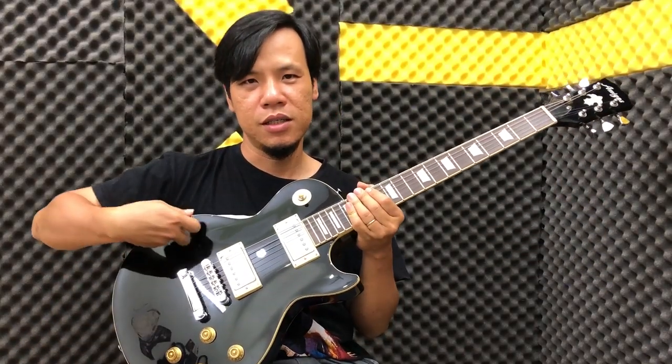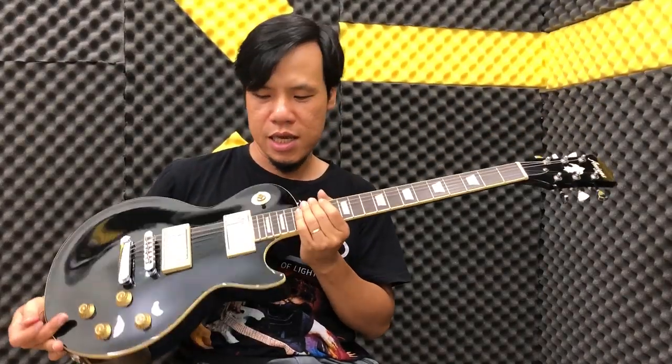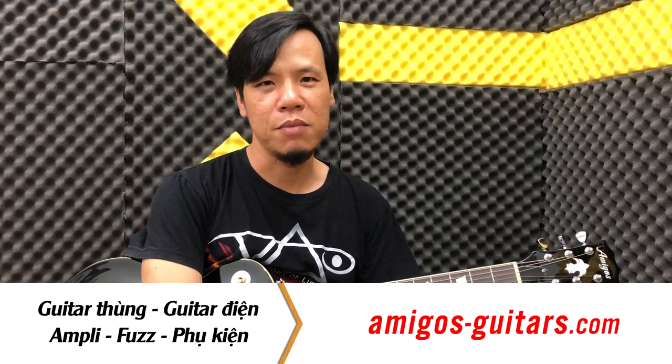Hãy ủng hộ Amigo Guitar Shop. Cái đàn này là Dan Let's Pro nha các bạn, Chambery Body, fret bát rộng, sustain cũng rất là tốt. Giá chỉ có 5 triệu mấy thôi, đàn mới bảo hành 1 năm, tặng kèm bộ già và 2 cái pick. Nhớ ủng hộ Amigo Guitar Shop nha các bạn. Đăng ký Subscribe kênh Guitar for Freedom và hẹn gặp lại các bạn trong những clip tiếp theo.